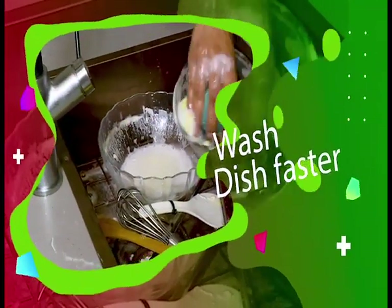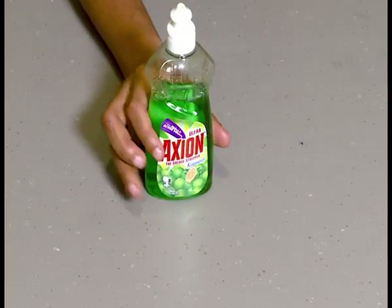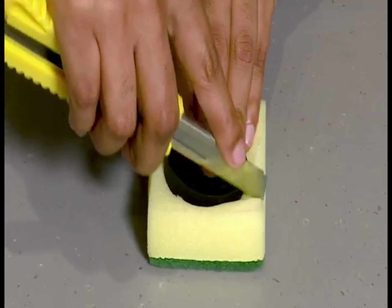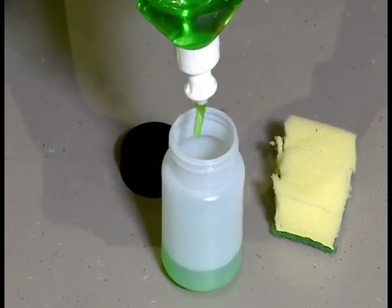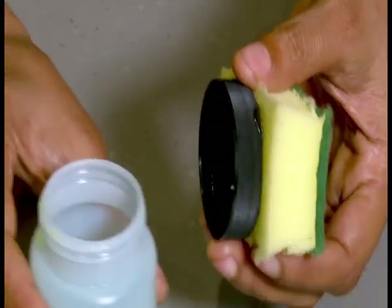Are you tired of pressing liquid onto the sponge when washing a lot of dishes? This hack will speed up your time. You will need a sponge, a clean used hair cream container, make at least six holes to allow the dish liquid to pass through, Axion dishwashing liquid, and a glue gun. Cut the sponge according to the shape of the lid, add dishwashing liquid into the container and close the lid, then glue the sponge onto the lid and turn it upside down to use. Stainless steel is tricky and frustrating to wash — a simple mixture of dish soap and water can clean your stainless steel appliances.